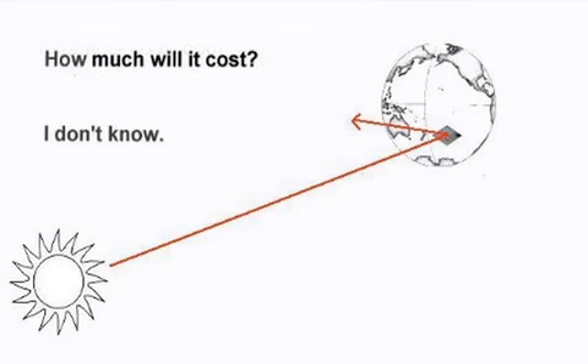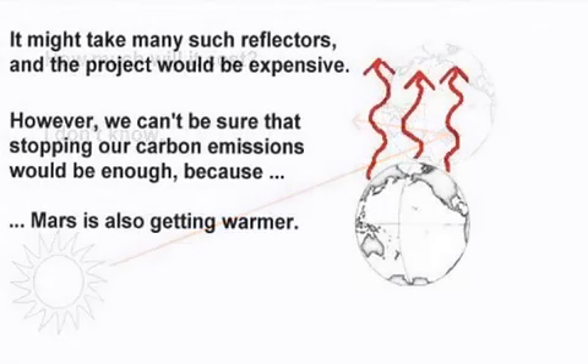We only need to cool the planet by one or two degrees centigrade to restore the polar ice caps. How much will it cost? I don't know, but it won't be cheap. It might take many such reflectors and the project would be expensive.